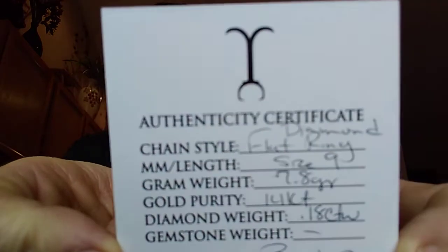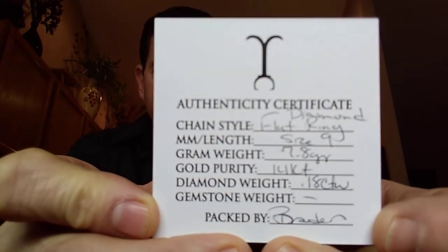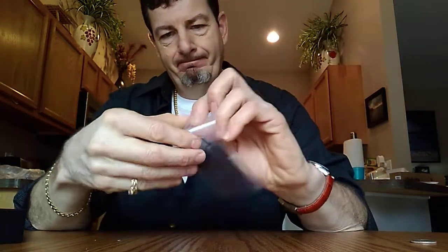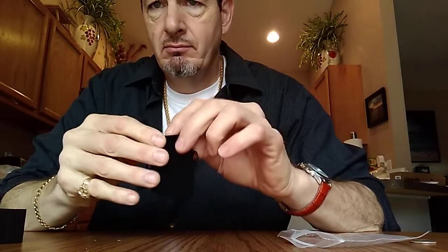Here's the Jacoje card — diamond flat ring, size nine. Oh, that's a heavy ring — 7.8 grams, 14 karat, and 0.18 total carat weight. And the pouch — there we go. Check it out, there's a pouch inside the pouch. I haven't seen a whole lot of Jacoje ring videos for some reason.